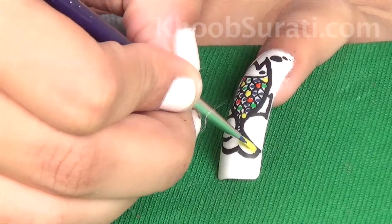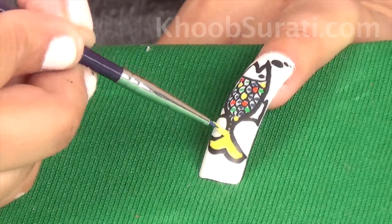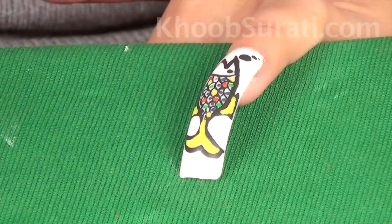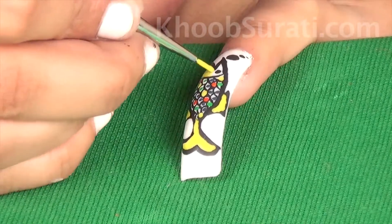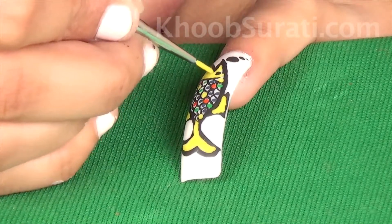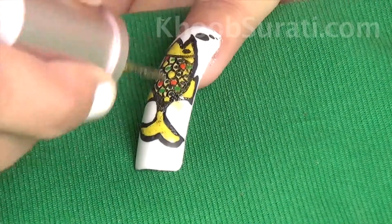Fill in the face and tail with yellow color. Then apply glitter on the nail and place a red stone at the tip.